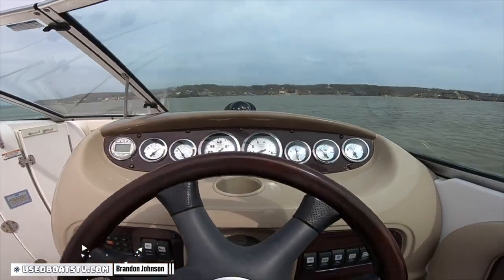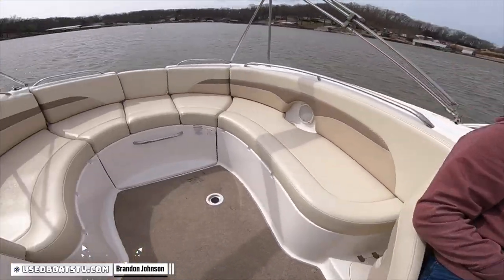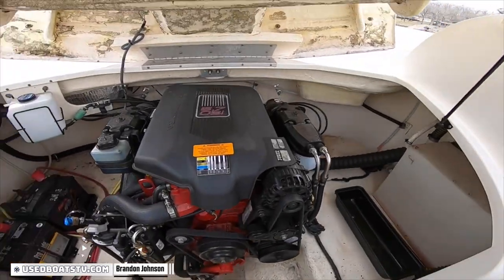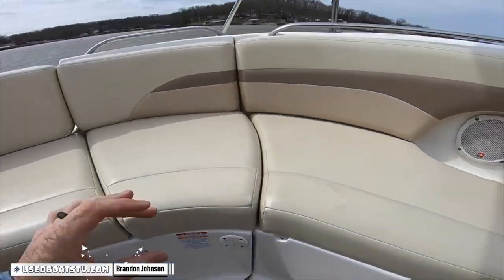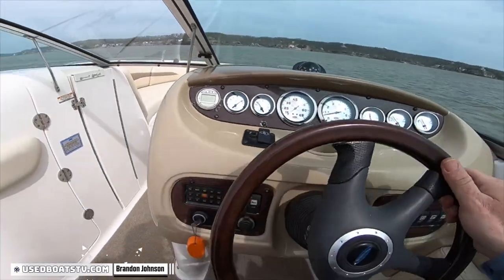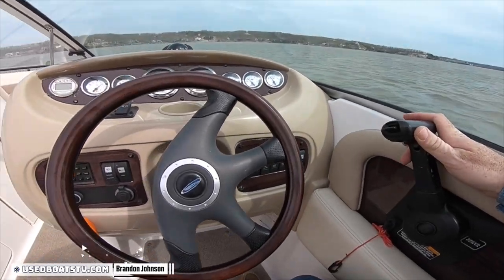Our test power today is a 5.7 GI Volvo. Let's take a look at that 5.7 GI Volvo, propelled by a dual prop out drive. 5.7 OSI — that's a 320 plus. The OSI is just a closed, cold option for the 350. Alrighty. Dead stop. Let's put her to the test.